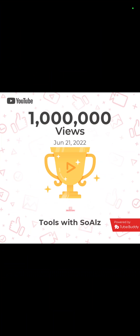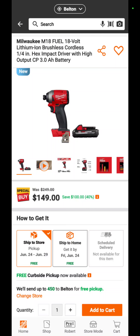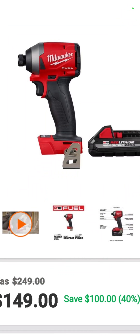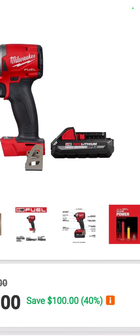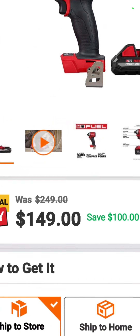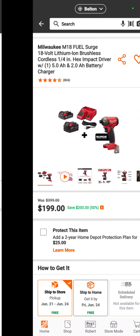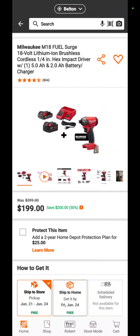One million views — doing well. Sorry, I was bragging last night and forgot to delete that. The Milwaukee M12 Fuel impact driver with a 3 amp hour high-output battery — the perfect battery for an impact driver — is $149. That deal was brought to us by Tools and Tactics.